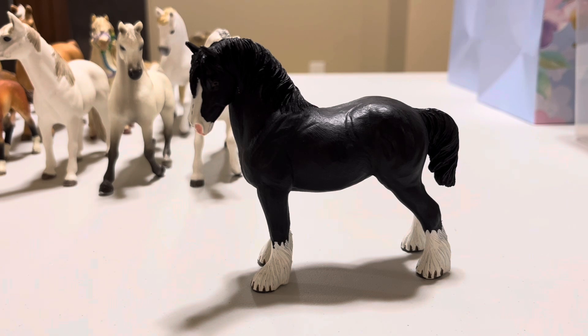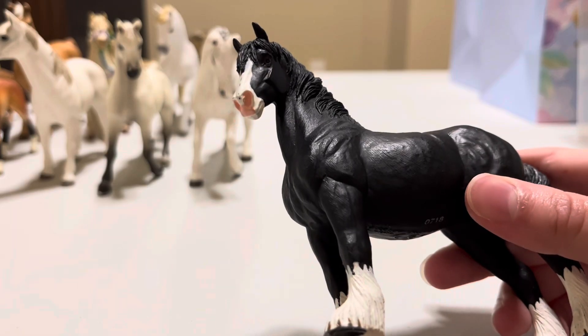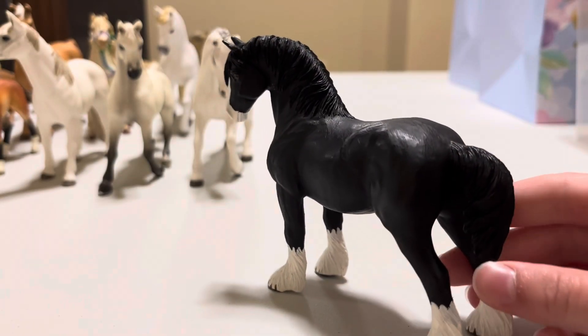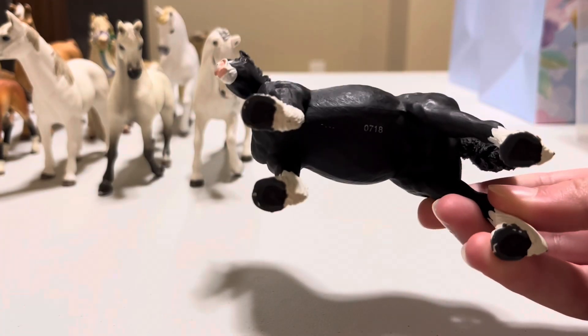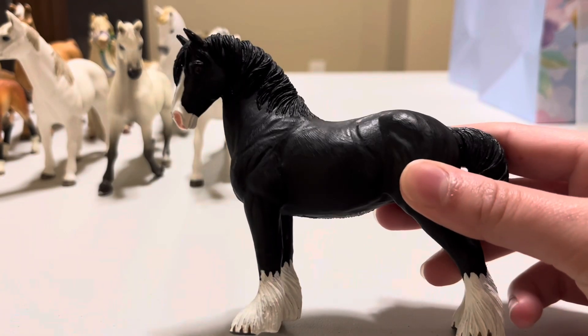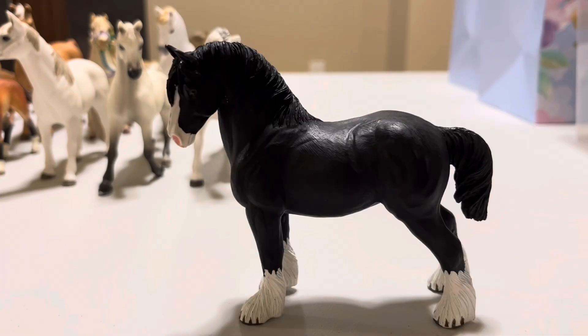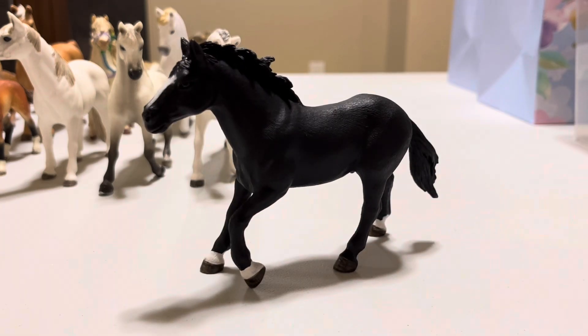Now we have our third-to-last horse model but our last non-Schleich model. This is Junipero, or Juno for short — yes, named after Spirit Riding Free. He is a pure black shire. He's got the white blaze going into his little pink nostrils, the thick white feathers, those big shire hooves, a short black stubby tail, and his gorgeous long mane. He definitely looks like a stallion ready for the show ring.